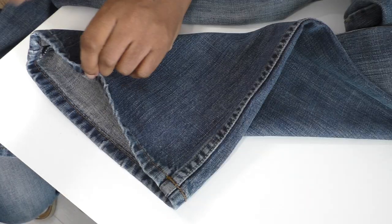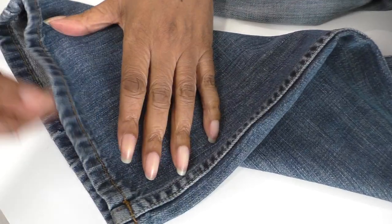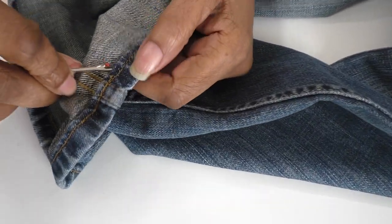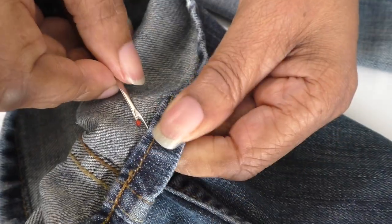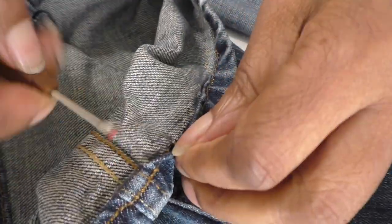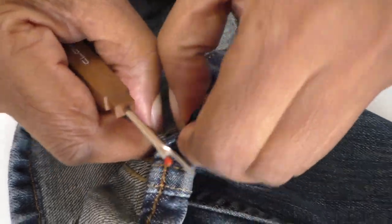The first thing you need to do is remove the stitching from the hemline of the jeans. So I've got my seam ripper — just put that inside and then gently tease the thread open and just keep going until the stitching is removed.